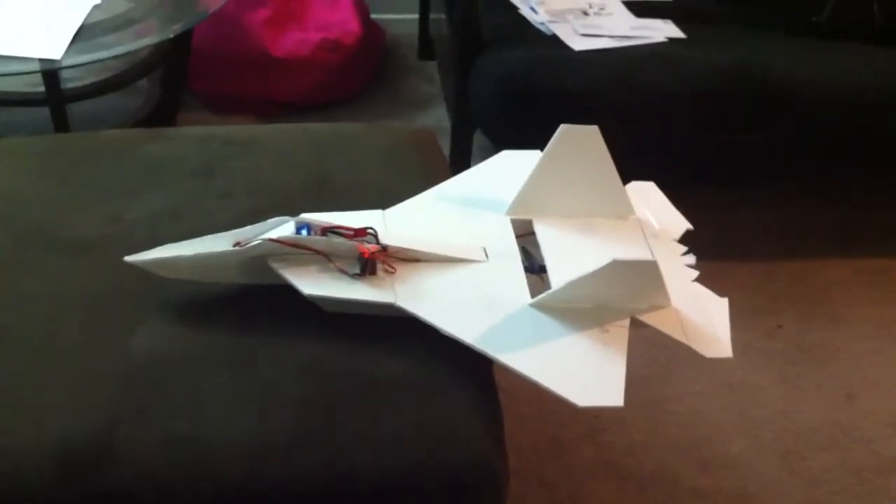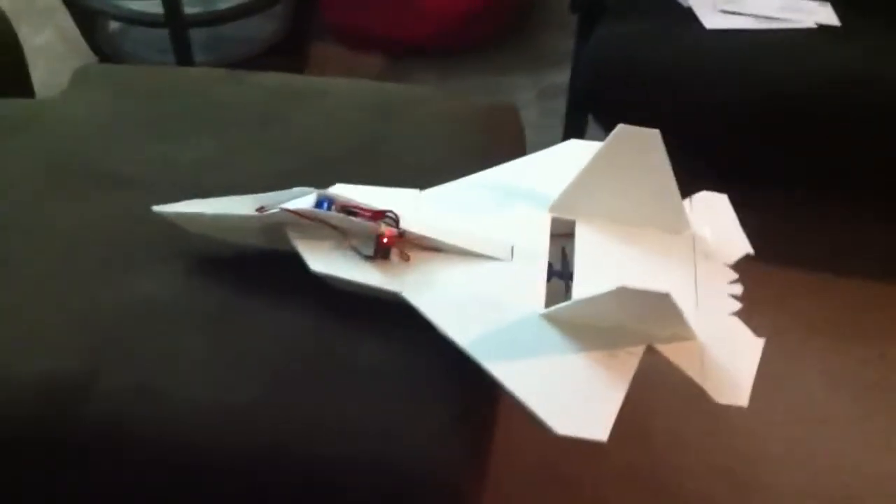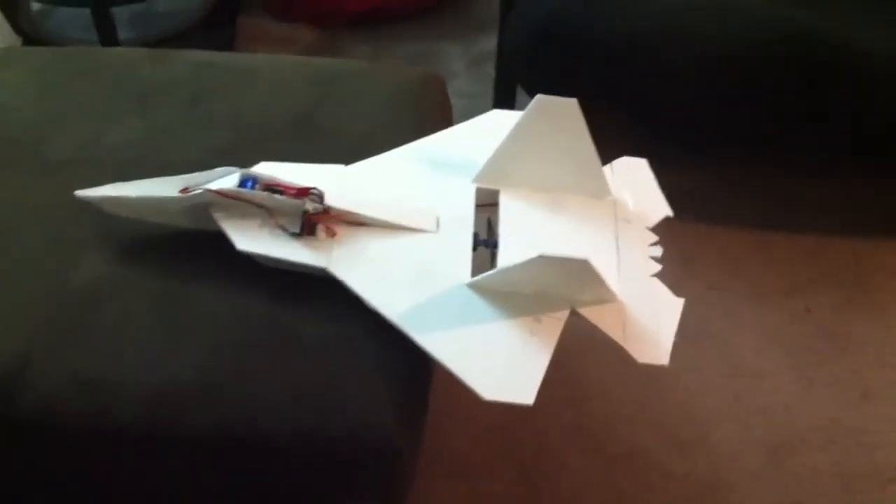Hey guys, this is the progress of my F-22 — the first foamy that I've ever made, first aeroplane that I've ever made.